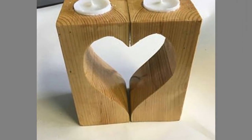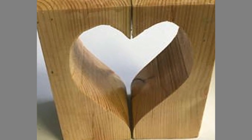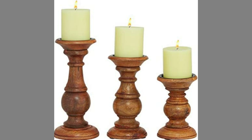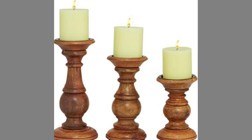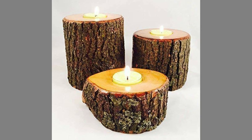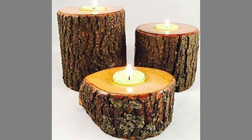Hello dear friends, welcome to our channel. Today we have brought to you wooden candle holders design ideas for beginners. You can use these designs to try to make your own pieces at home. Watch the video until the end to never miss a thing and choose an inspiring design for your next project.